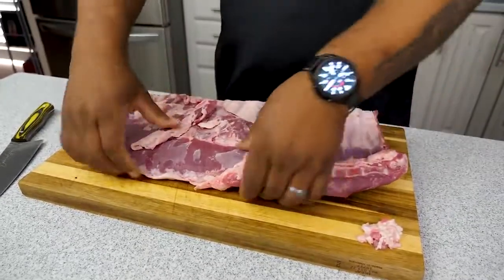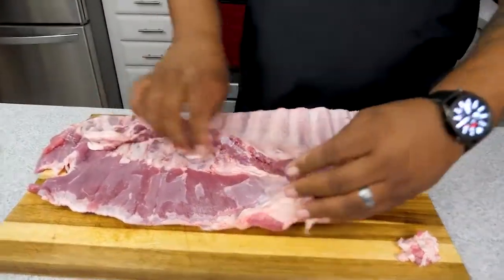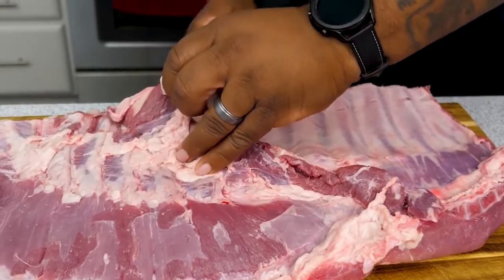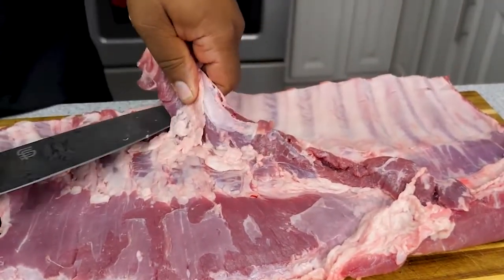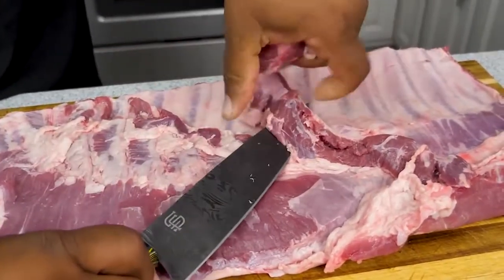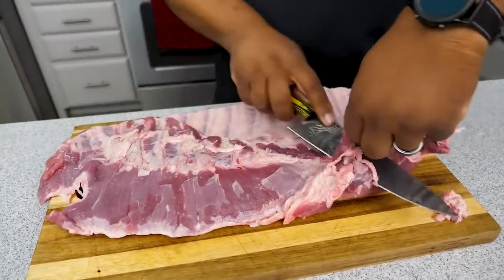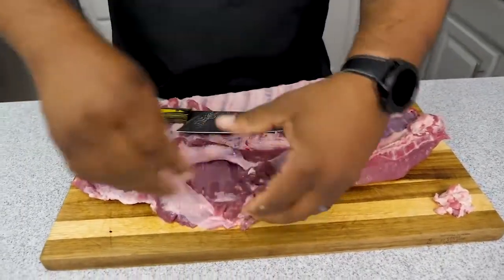Now we're gonna flip this over. Check out this little skirt part right here — we're gonna cut that off too. Just get as close to the meat as possible and run your knife along it like this. Real simple. This is good meat, so set it aside — we're saving it.